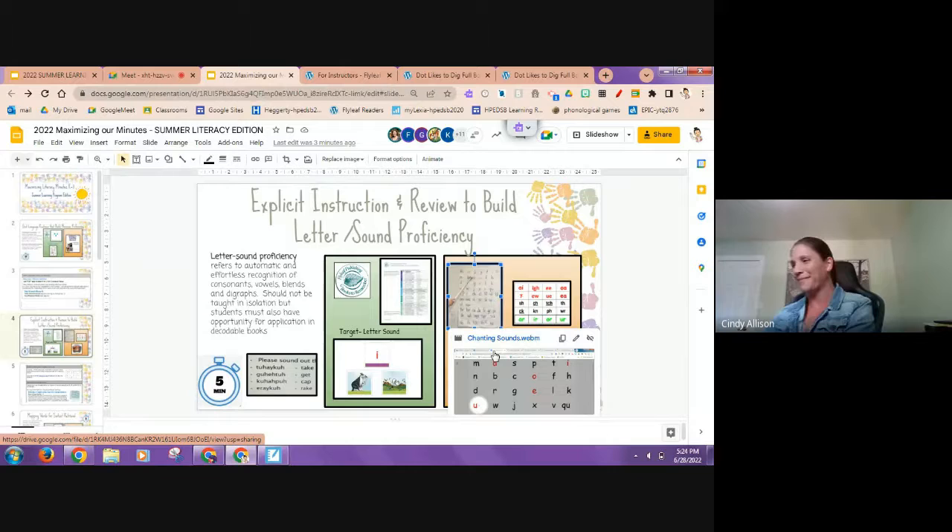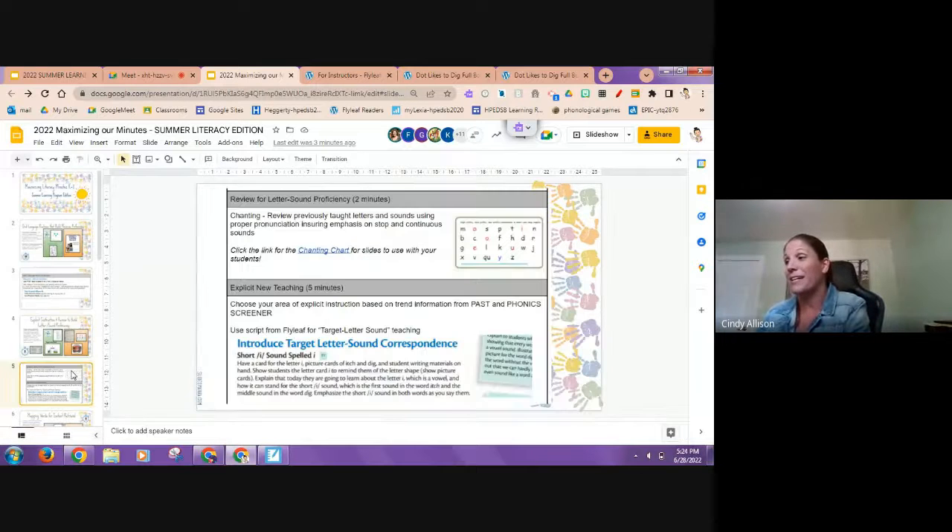The next slide is exactly what we said: put up the chanting chart, take turns doing my turn / your turn, and tell them the focus sound of the day or week. I'd predict from filling out all those phonics screeners that it's going to be the vowels — the 'i' and 'e' sound so much alike, and when you get into the vowel teams in grade two that's what's tripping them up. That second part of the program is probably where you'll see the most need.